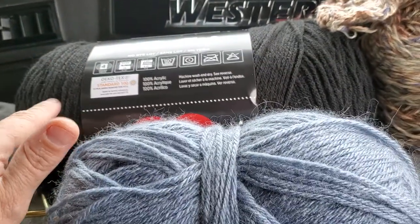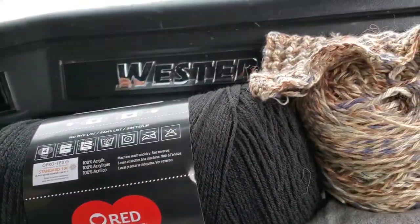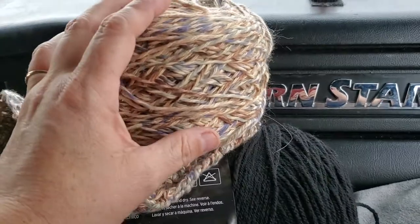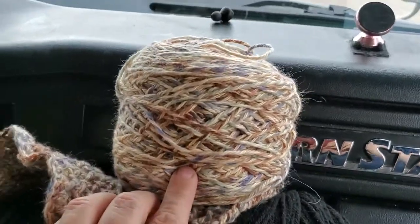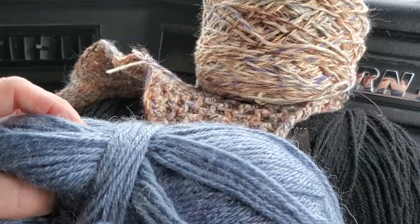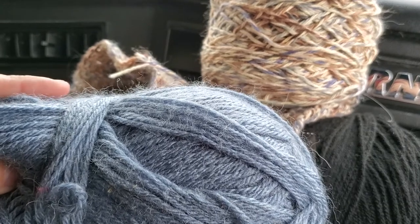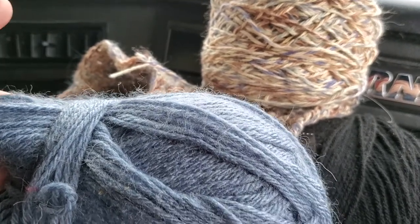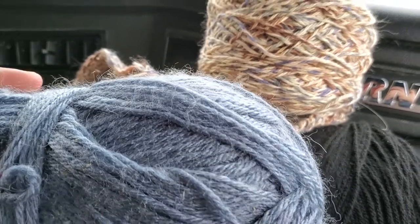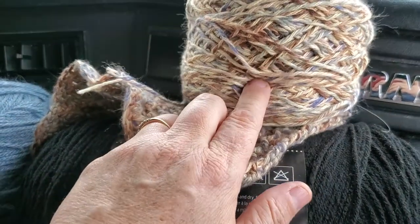This natural fiber yarn is more expensive, but for learning purposes you should use the cheaper yarn until you get the feel of it. There's also cotton yarn — you can find it at Walmart, or for the more natural fiber stuff, try JoAnn's or Michael's.